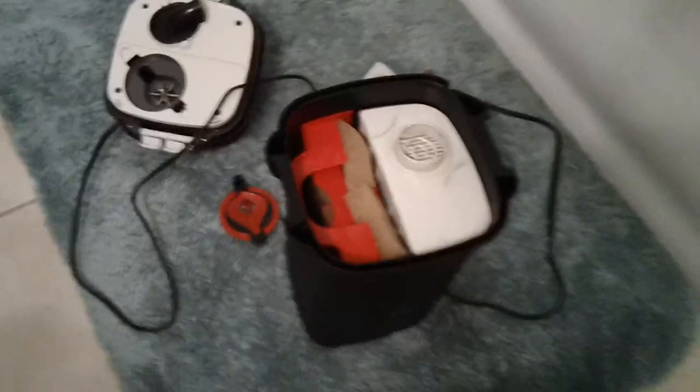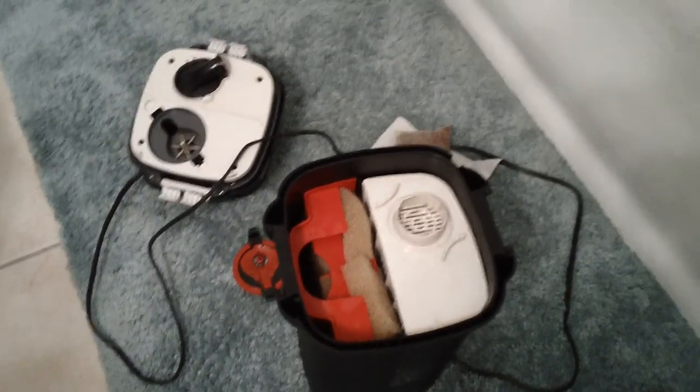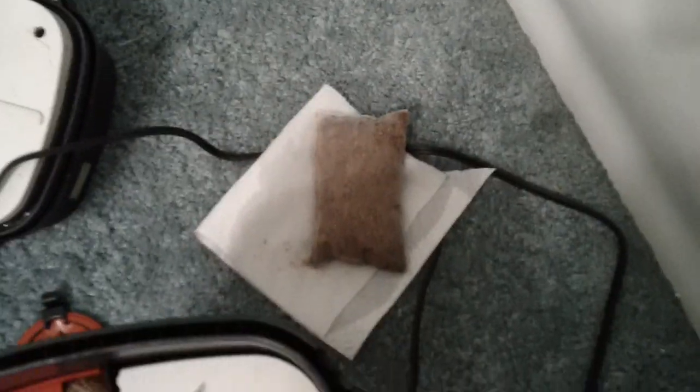We got the top right there. And all these four stages of filtration show how much better, once again, the canisters are than hang-on-back filters. You got two types of foam, biological, then you got the final chemical that I'm going to recharge this week.